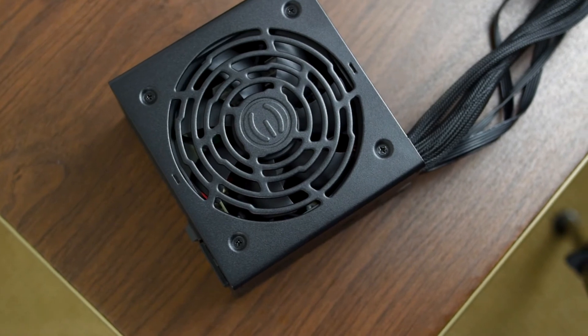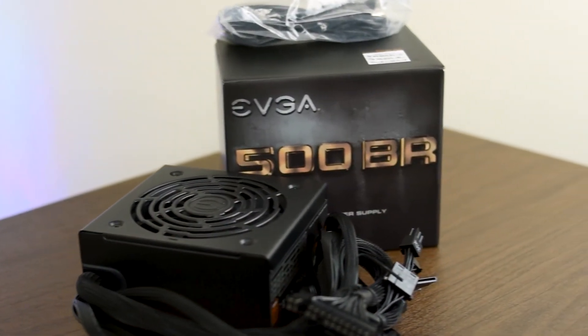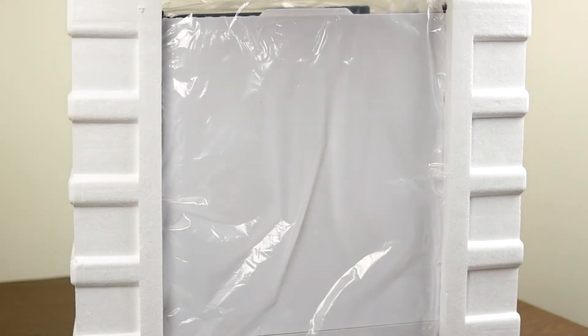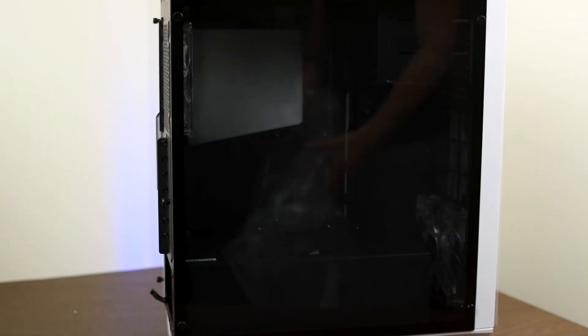I decided to go with a bronze certified power supply, which seemed to be the best middle ground in my price range — still very efficient but not as costly as a gold certified supply. Lastly, the case is more of an aesthetic choice. You want it to fit all your components and have great airflow. Spending much more than $50 seemed a little silly for what I was trying to do. For $50, the Monster 2 by Raidmax checked all those boxes for the price I wanted to spend.